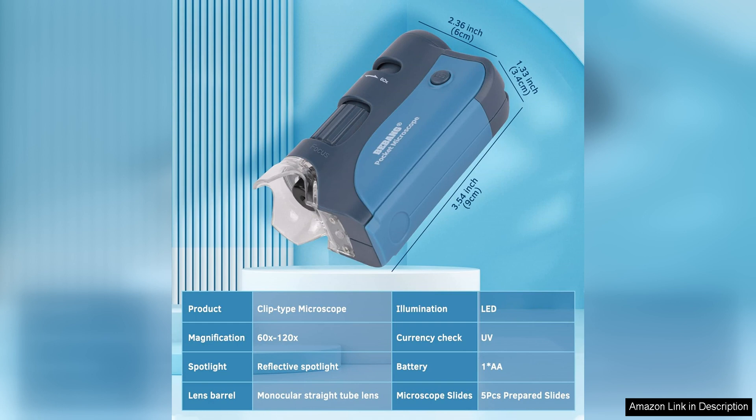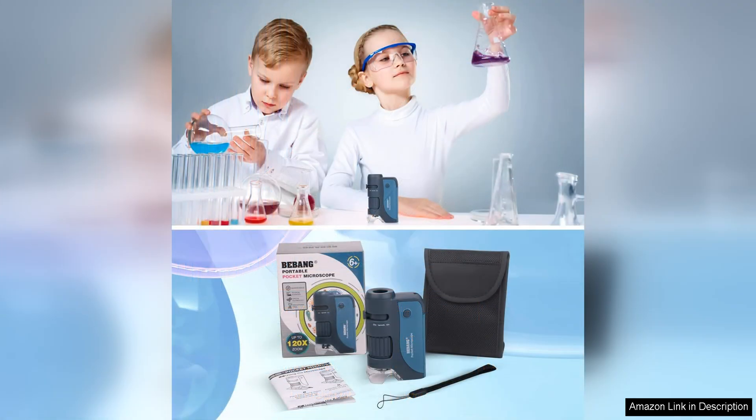Despite its small size, the Pocket Microscope feels sturdy and well-built. The textured grip provides a secure hold, preventing accidental drops during use. The compact design does not compromise on functionality, making it a reliable tool for both kids and adults.